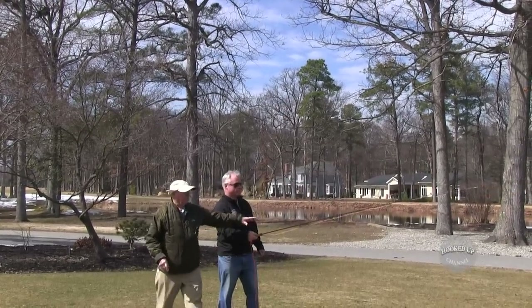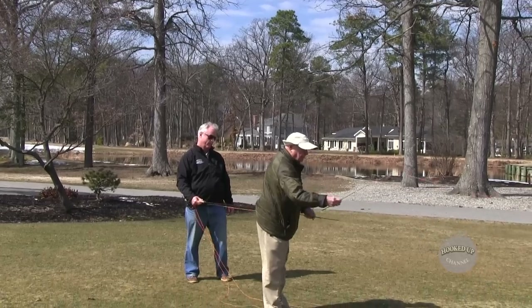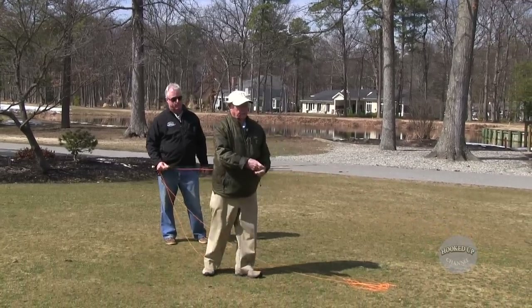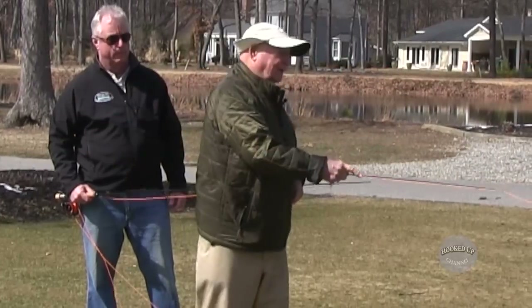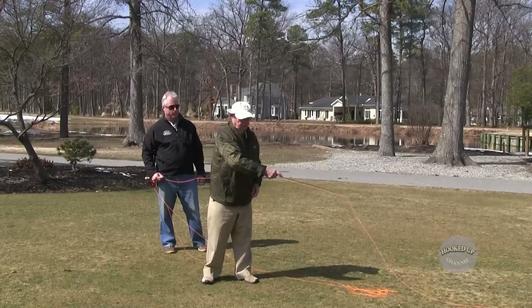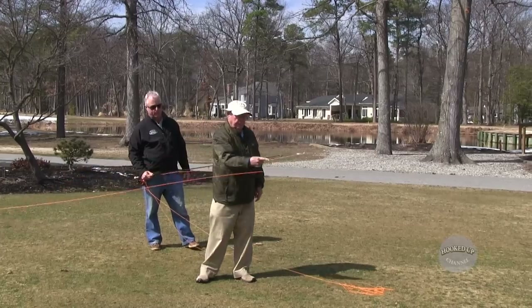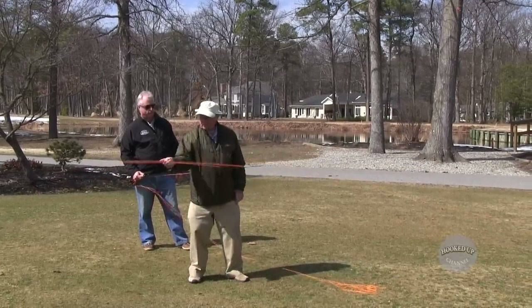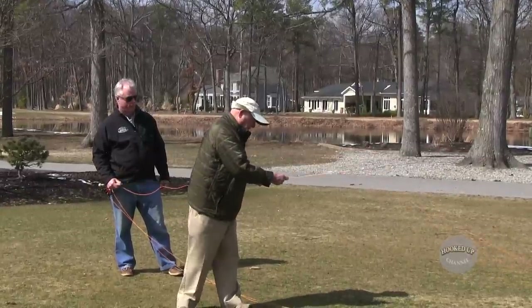Now it's doing pretty good. The problem is he's using way too much force. You don't need muscle to do this — you need to stop the rod in a straight line. Don't pound on the rod. Smoothly accelerate, stop. Smoothly accelerate, stop. The faster it goes, the better. You're doing good, John.